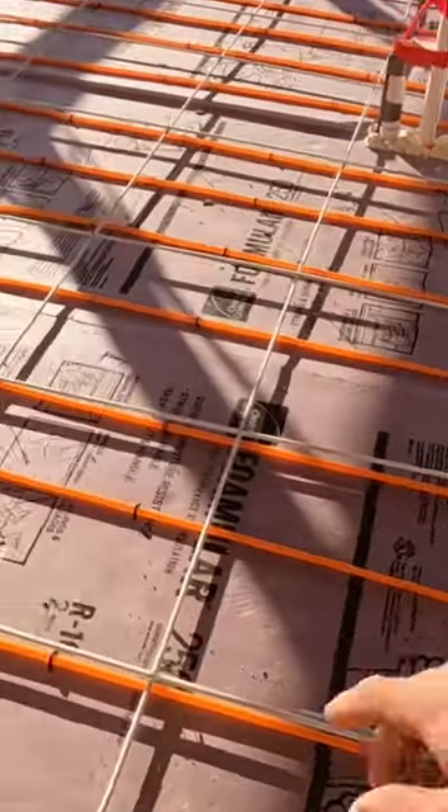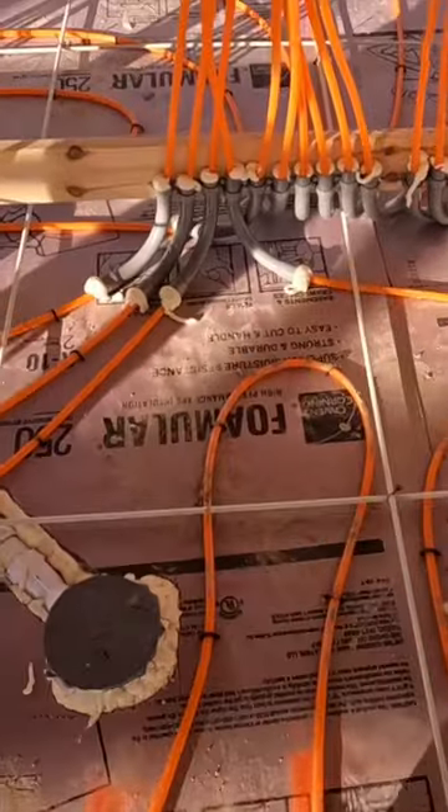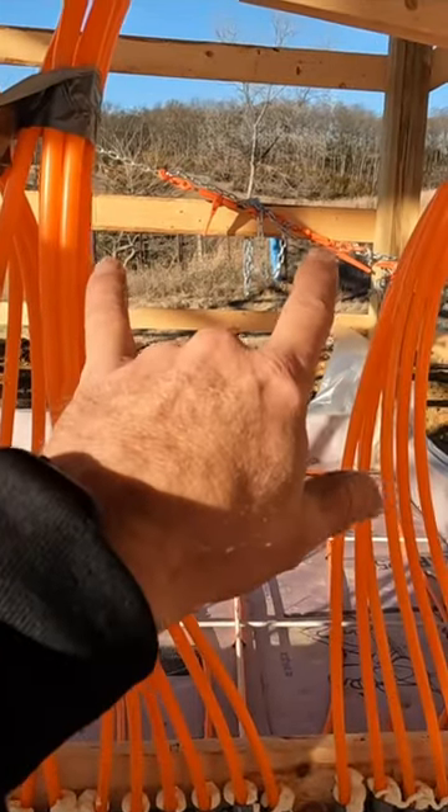We have all of our PEX tubing being run at one foot on center. All of these loops run back to where our utility room is going to be. So at this point, we need to hook all of these up here together so that we can pressurize it.